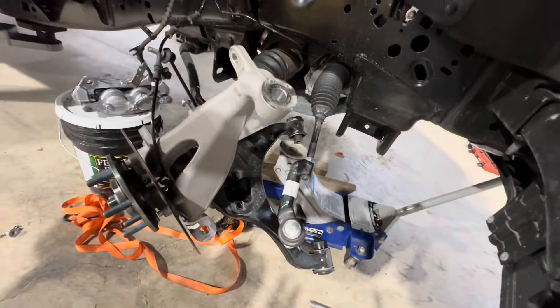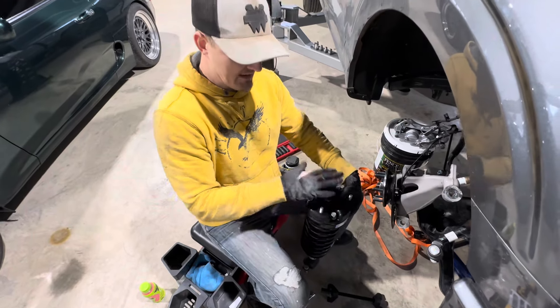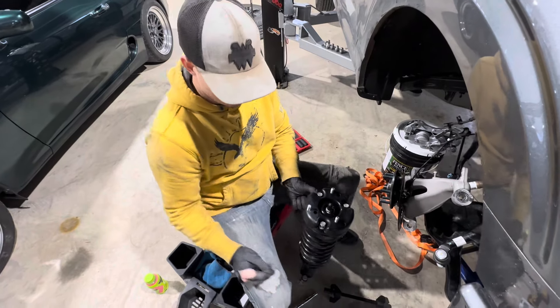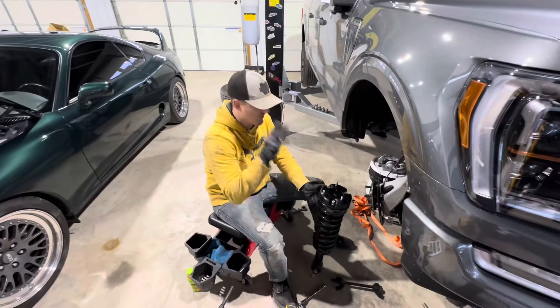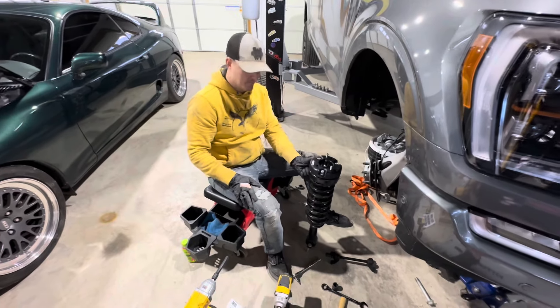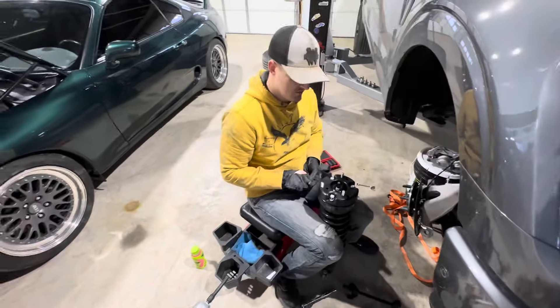One thing to know: whenever you put it together, your strut is going to completely rotate — it goes 180 degrees from its factory position. That's what confused us on the first couple we've done. Your strut rotates the whole entire way around when it goes back in. This is the third one we've done, and I'll show you my brother's truck to illustrate.